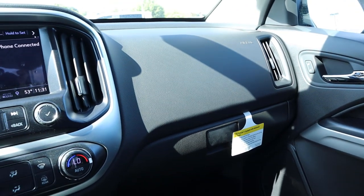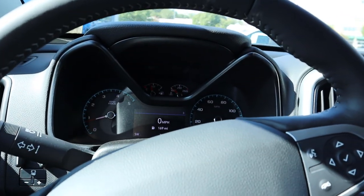Before we take it out to drive, let's talk pricing. This truck stickers for just over $53,000 before any market adjustment. When you factor in the fully loaded interior, the diesel engine, and the Bison package on top, this thing is fully decked out. With that said, let's take the ZR2 Bison out to see how it drives.